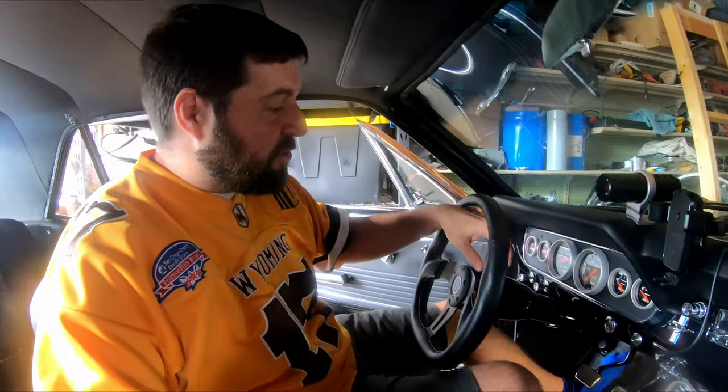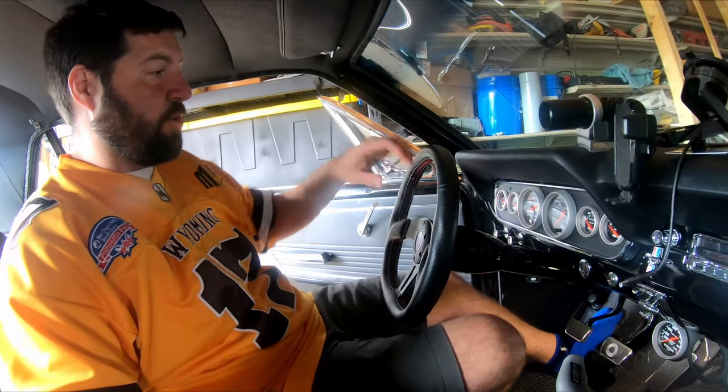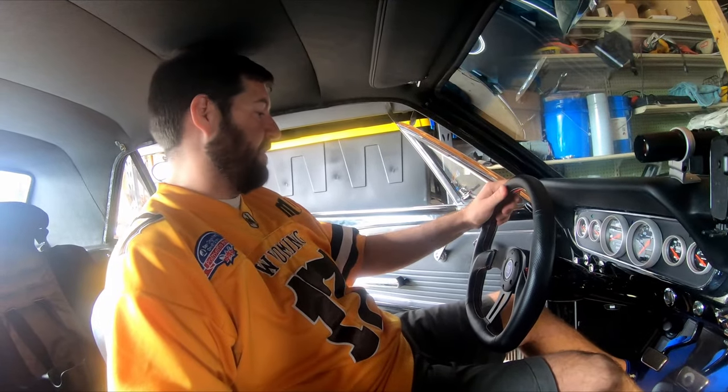It feels great in the turns and gives me the egress I need to get in here. I also bought a new hub adapter — this one sits about an inch shorter, so it is further away from me, which is really nice. That inch just really made a difference.